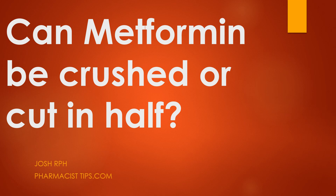Hi, this is Josh. I'm a pharmacist with pharmacisttips.com here with a quick question today that I got: Can metformin be crushed, or can metformin be cut in half? Can you alter the dosage form of the popular diabetes medication metformin?